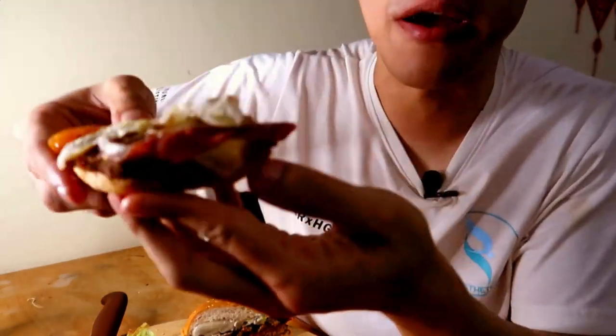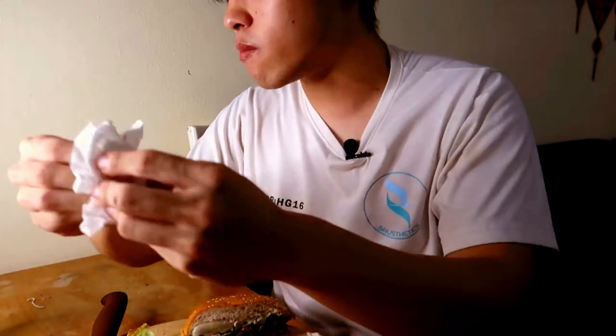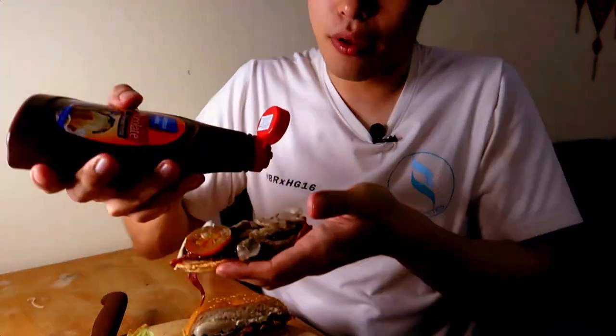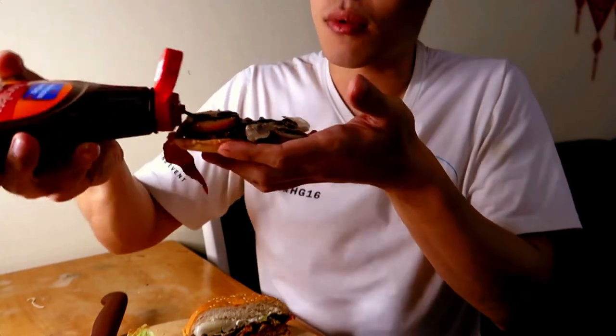Now moving on to the one that has cheese and bacon — the Western Whopper — as you can see it's a huge mess. Hopefully it goes well.